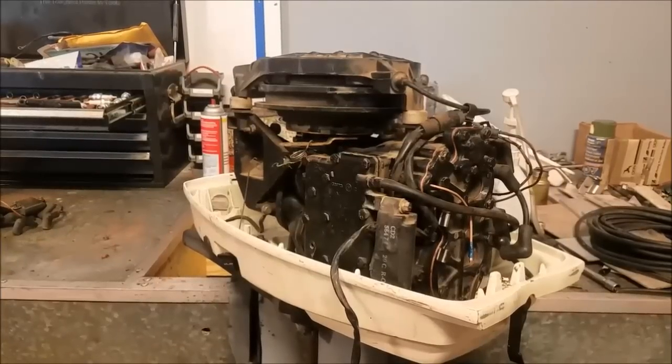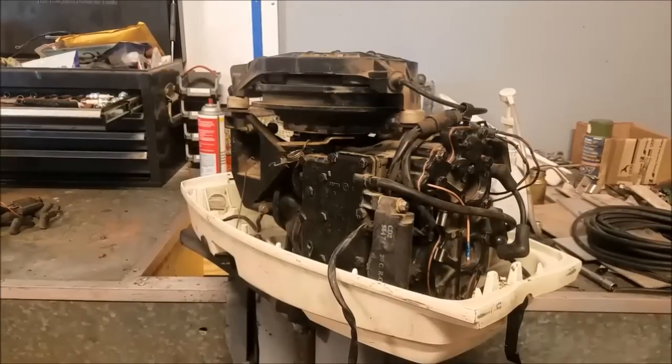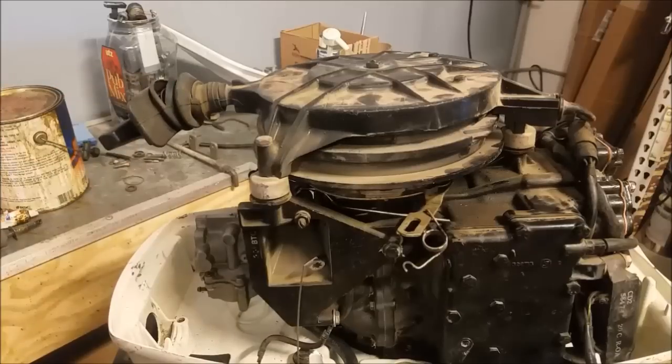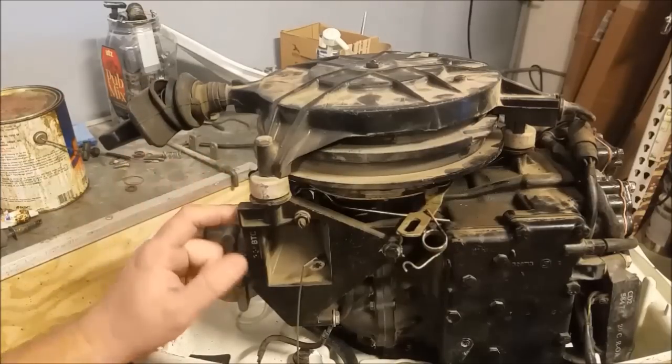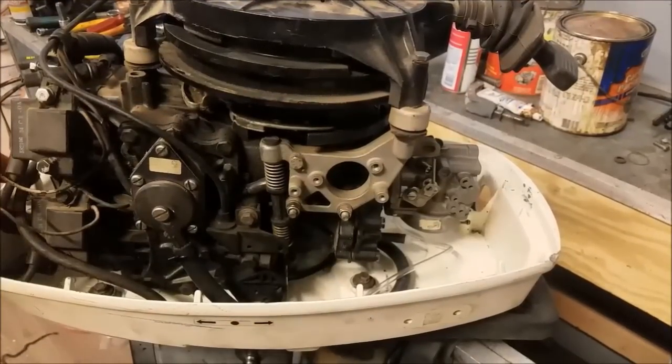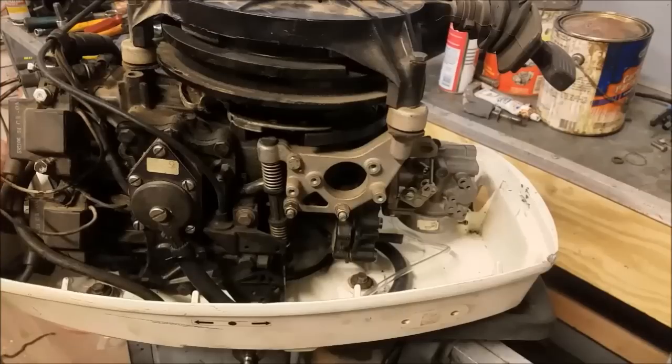Hello everybody. What we have here is a 1995 Johnson 30 horsepower outboard. As you can see, it is a manual or rope start engine, and I need to add electric start to this. Originally this was a tiller steered engine. The tiller handle was removed when I got it, and I started doing the modifications to change it over to remote steering. So this video is really going to be more of a how-to: convert it from a tiller steer rope start to a remote-controlled electric start.